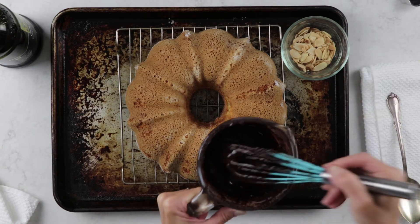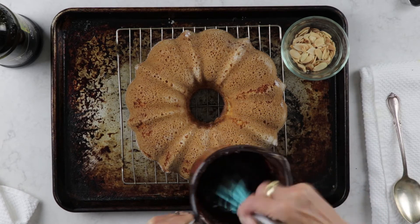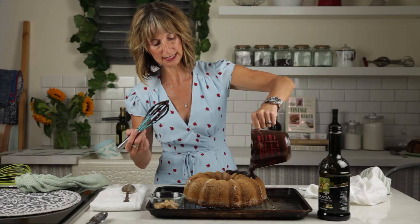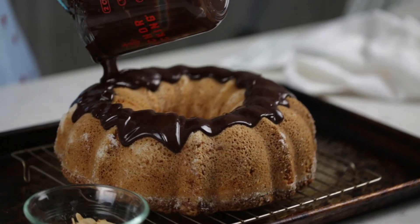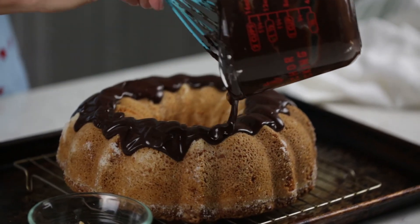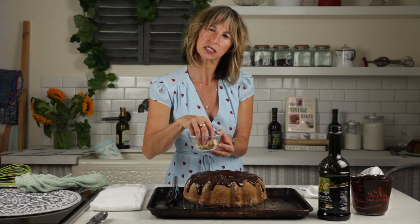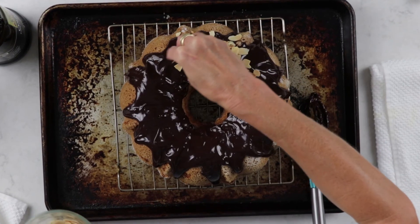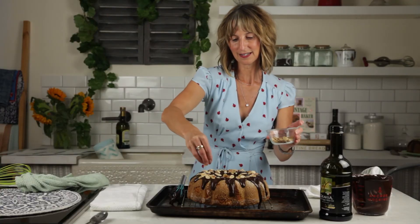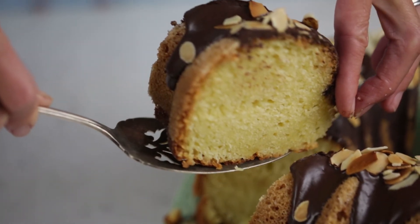Now we have our ganache at a really nice dripping consistency. I go just like this on the top and sort of let the ganache do its thing naturally. I've toasted some almonds, about a quarter cup, and now I'm gonna decorate my cake. Hope you enjoy!